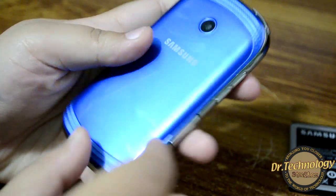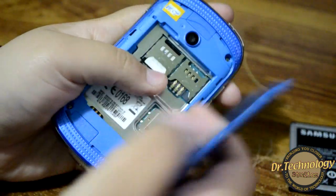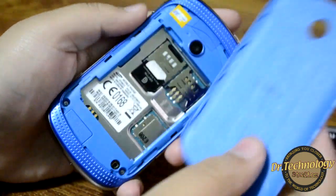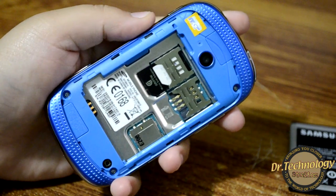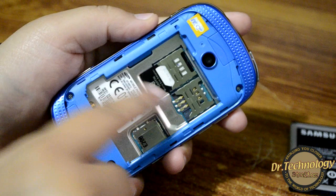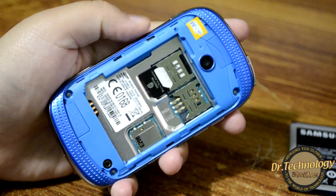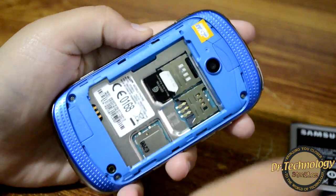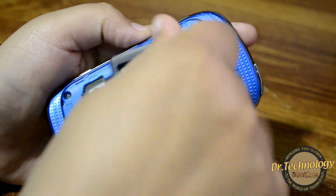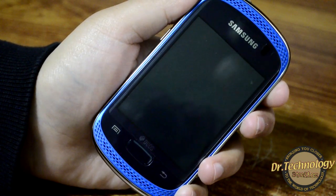There's an opening through which we can remove the back panel — it's plastic but good quality. The inside of the device is all blue and we have two SIM card slots. I already have my SIM in here. Let's put in the battery and power on the device.